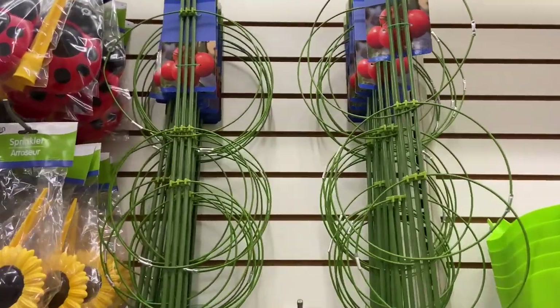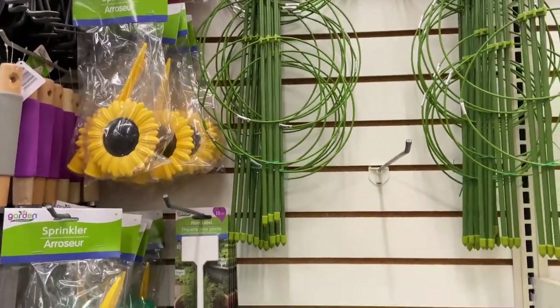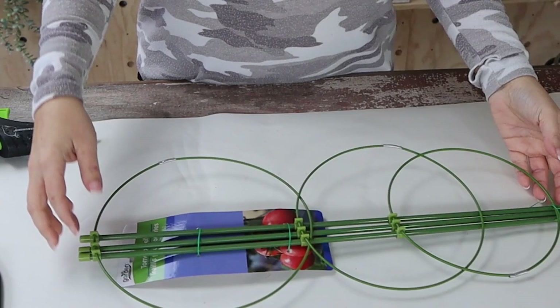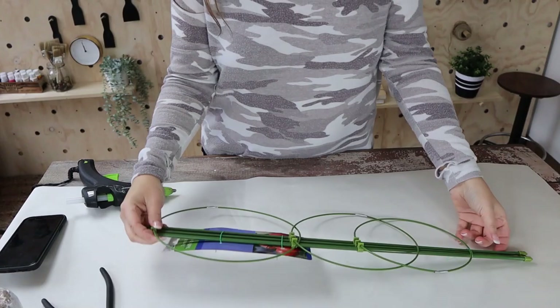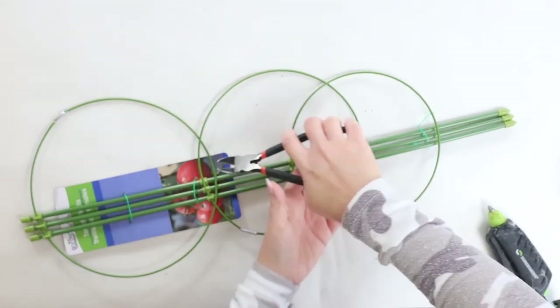In the end, I like it, but it was definitely a process to get there. So I found these tomato cages at Dollar Tree. I bought maybe four or five of them and I wanted to use the hoops. Now I know that Dollar Tree sells larger hoops, but I really liked that these were smaller and I knew that I could create a cluster of them and they could be really cool. First thing I did was just detach them so I was left with just the rings.